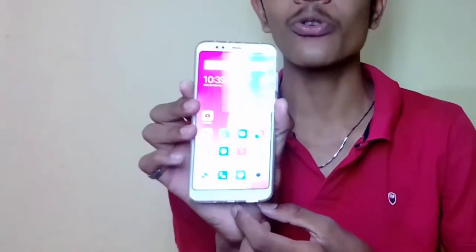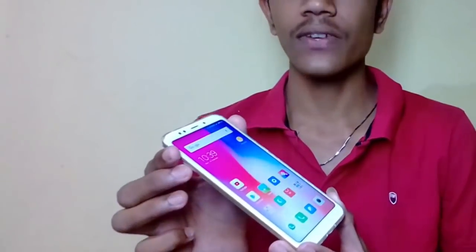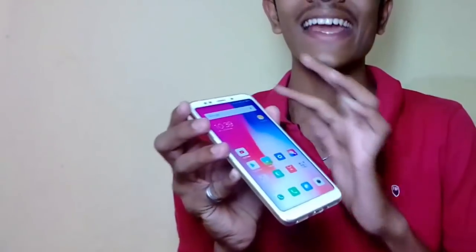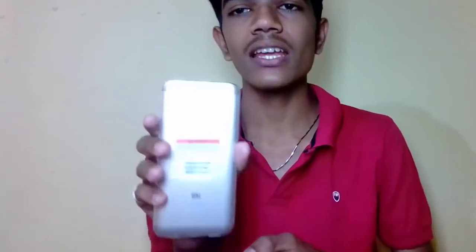The Redmi Note 5 has a 5.99 inch display. The Redmi Note 5 is the best.